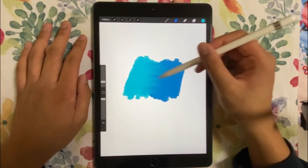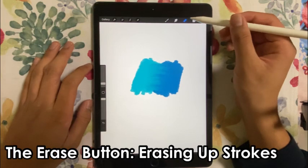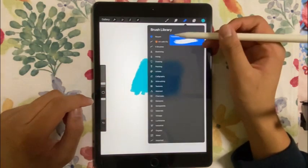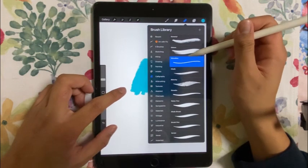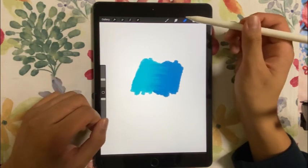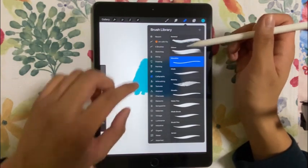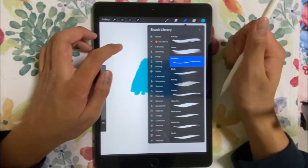There is another part — the eraser. It will only show up the color from the brush that you're using. To erase strokes, even if you made a mistake, use an eraser with whichever brush makes sense to show the exact strokes you want to remove. I'm going to go for the monoline brush.